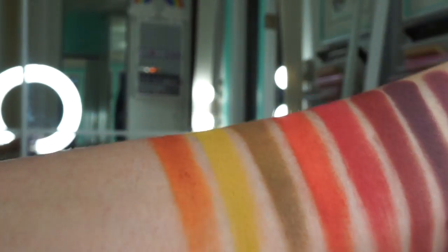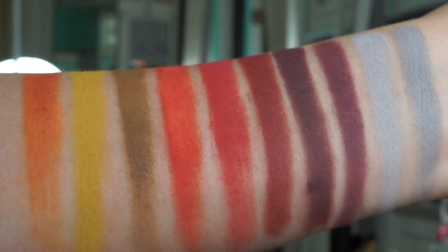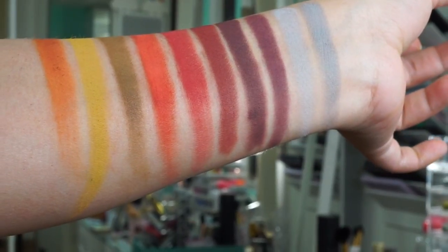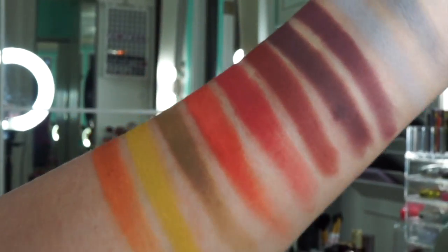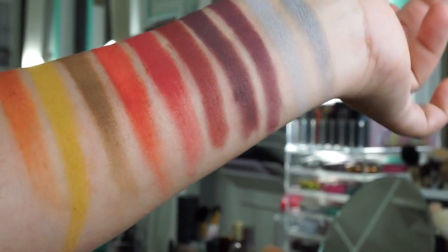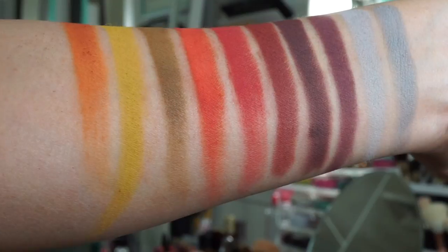This is it, guys — this is all the shades releasing from Divina Cosmetics on February 10th at 9am Pacific Standard Time. You can save 20% with the affiliate code BEAUTYCULT. If you want to watch any other swatching videos, subscribe to our channel. We're going to have a few more of these coming through soon. Thank you for watching!